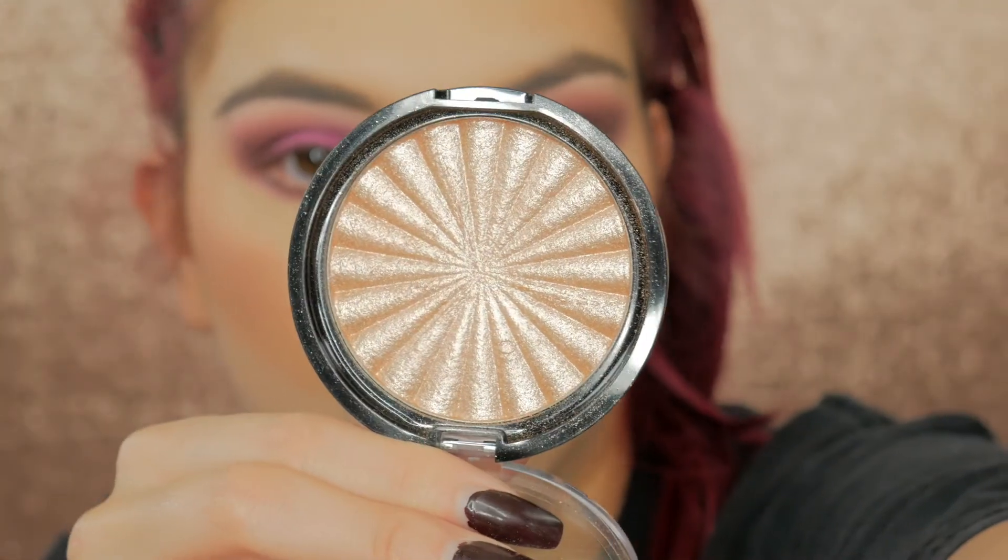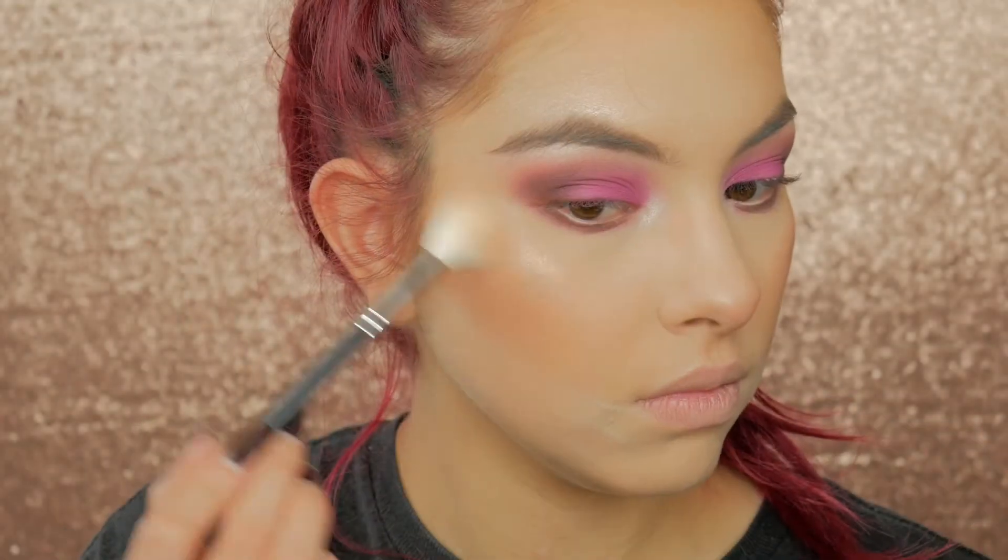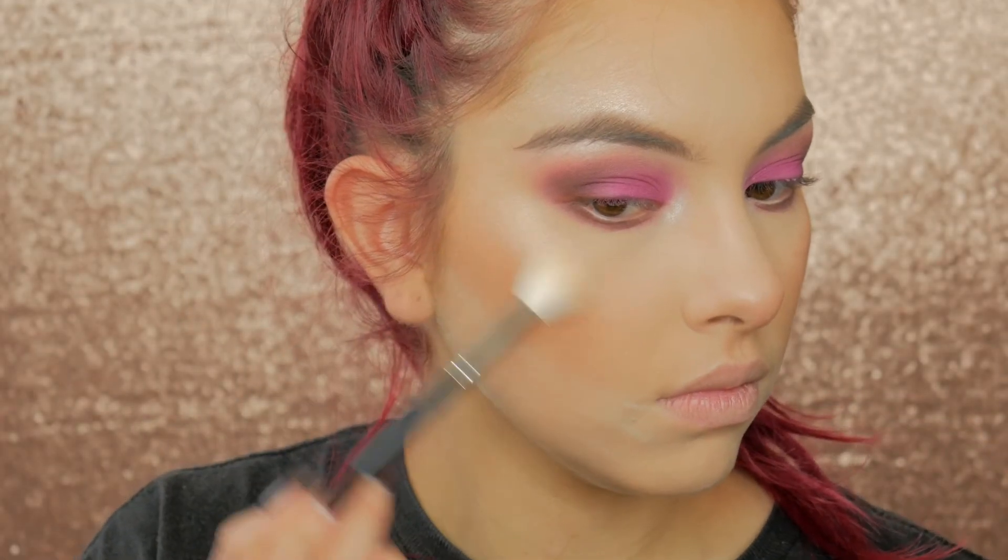For highlight today I'm using Ofra's Blissful Highlight and I'm just going to pop that on the highest points of my face.